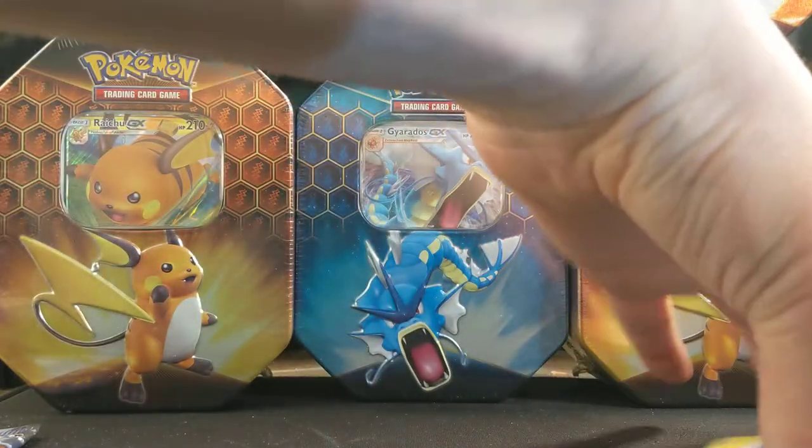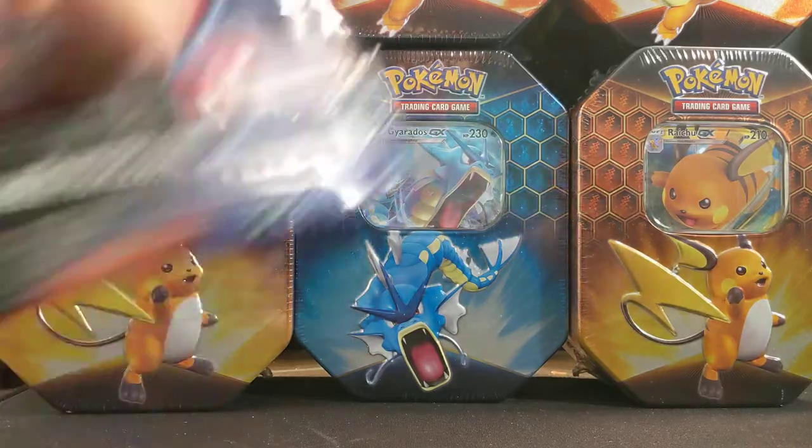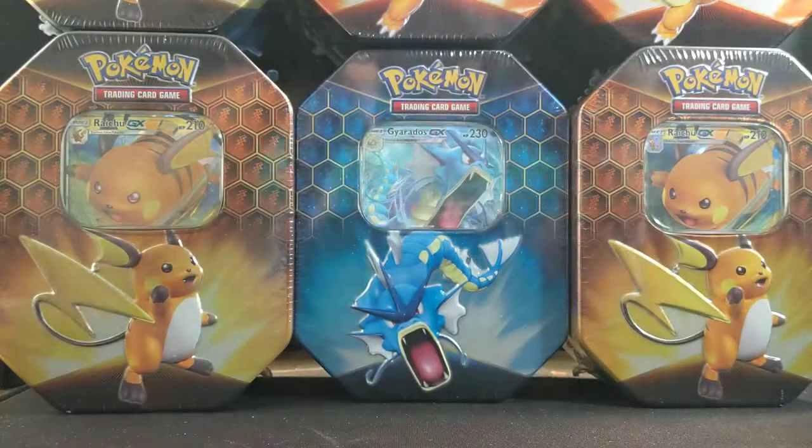The second tin is pulling about the same as the last one — we've got one shiny, not even in the rare slot, the rare was just the Lapras. So we got the Magneton shiny, three for three: Vaporeon hollow, Magneton shiny, and the Hiker full art. That's the second Hiker I've pulled.